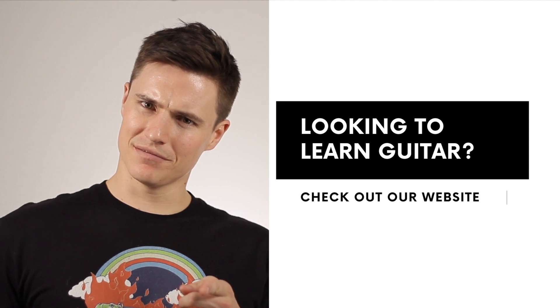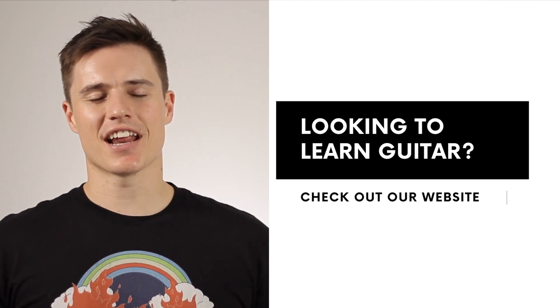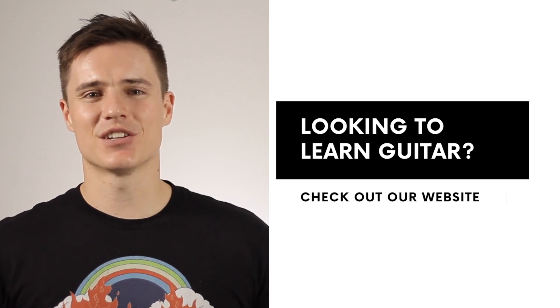Looking for a guitar teacher? Look no further. I have a degree in music education and I'd love to help you learn the guitar. Check out our website in the description box below.